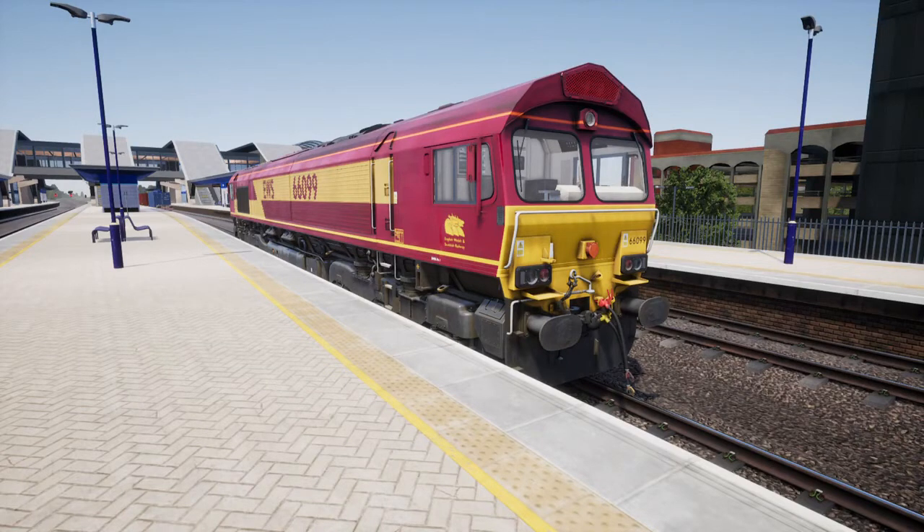Welcome to my Trains in World Class 66 Diesel Electric Locomotive Tutorial. Today we're going to be learning how to drive this magnificent diesel electric beast.